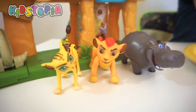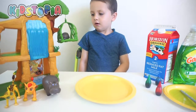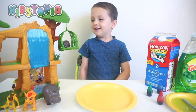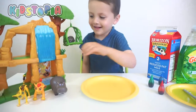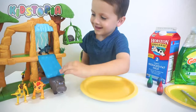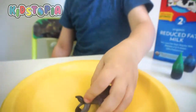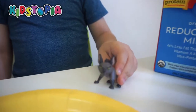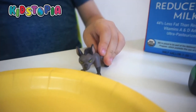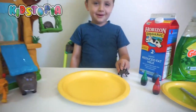The Lion Guard is going to help because they want some milk. What happened? Oh no! The bad guys? Which bad guys? No, they're just trying to drink milk. They're just trying to drink milk? But who is that? I'm Janja. Oh no, Janja's here. Janja, what are you doing here? He just wants to see the science experiment.